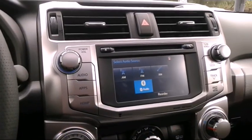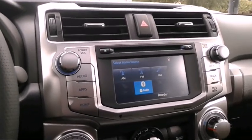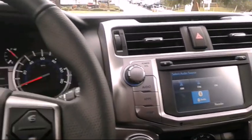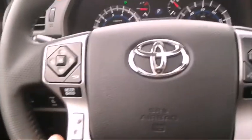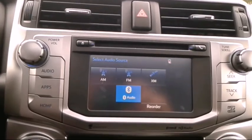Hey, what's up guys, Jeremy from Guillermo Auto. I'm checking out a 2016 4Runner, just went on a test drive — job is pretty good, pretty stable. Here's the interior, I'll start with the radio, pretty good radio.